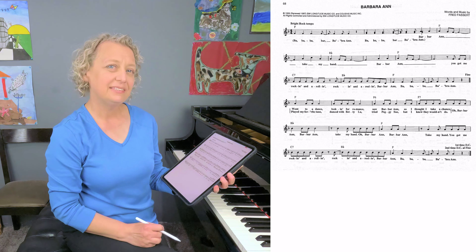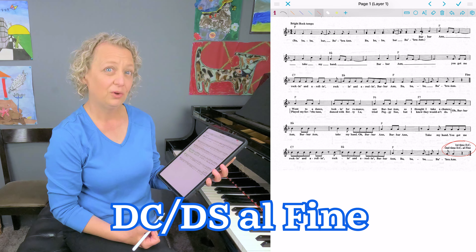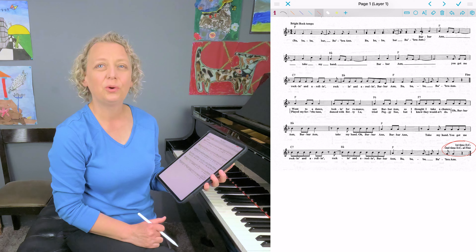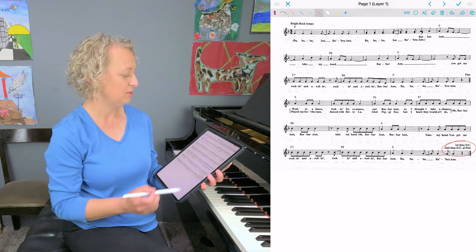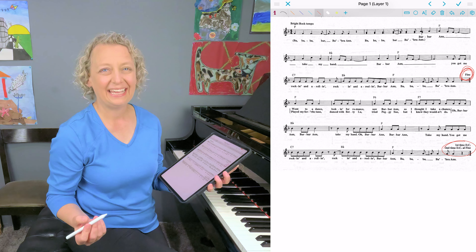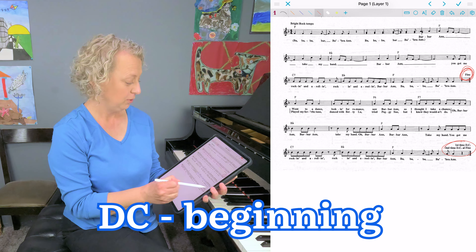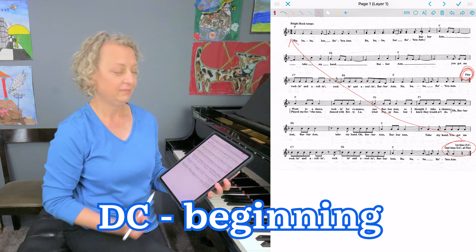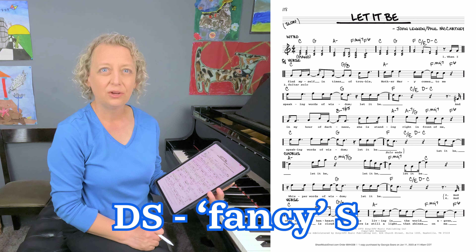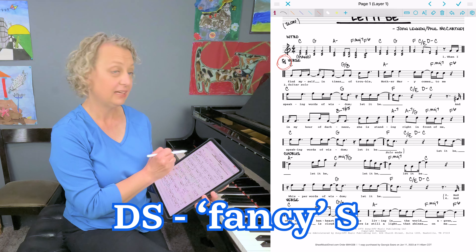Moving on. You may see the words DC al fine or DS al fine. Both of these are telling you to go back and play until you see the word fine, which in Italian means end. DC means you go back to the beginning. DS means you go back to a specific spot where you see a symbol that looks a bit like a fancy letter S.